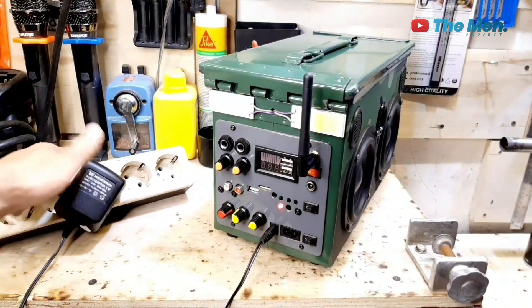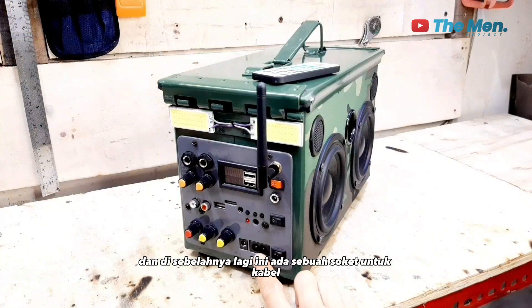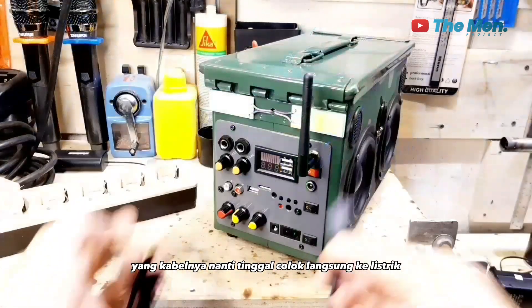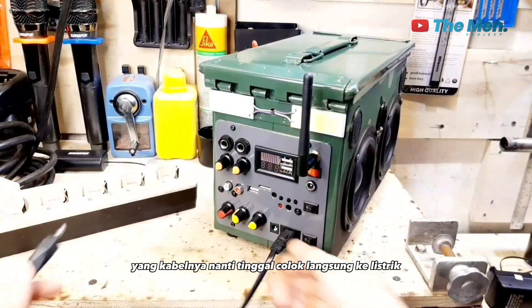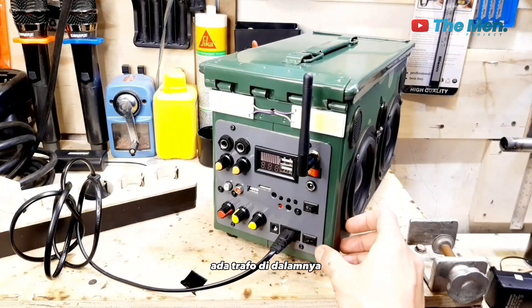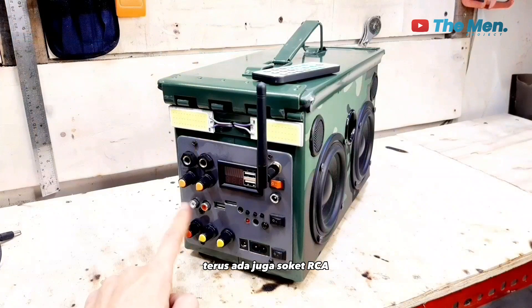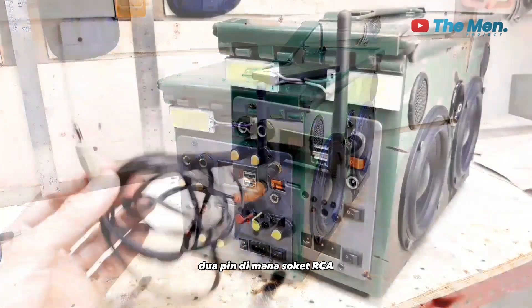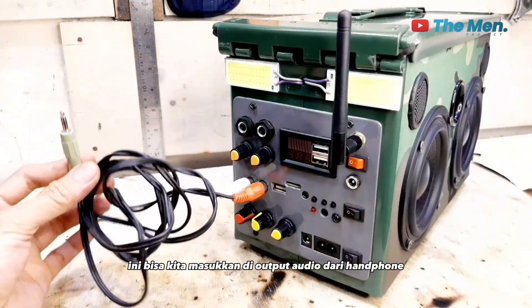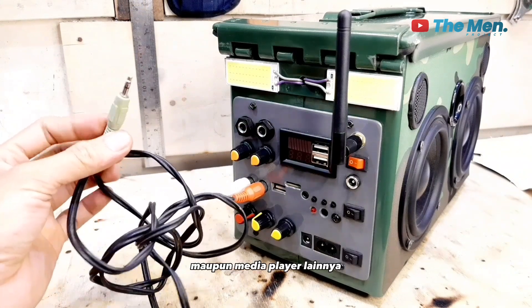Di mana soket RCA 2-pin ini bisa kita masukkan di output audio dari handphone, televisi, DVD maupun media player lainnya.